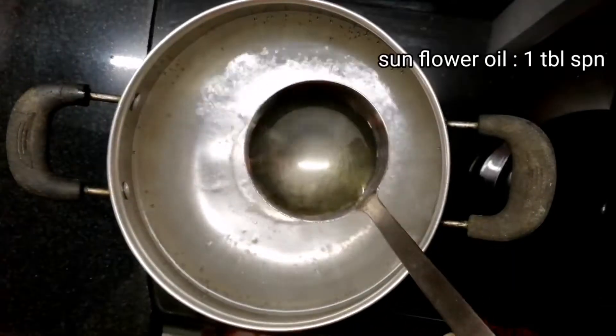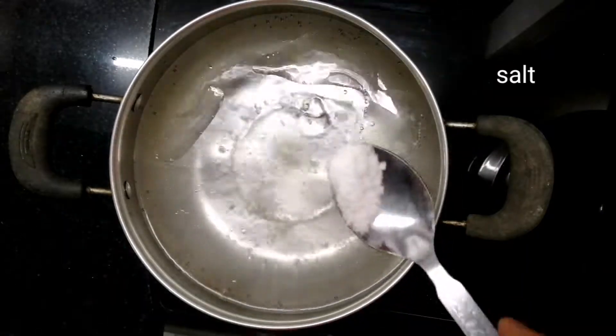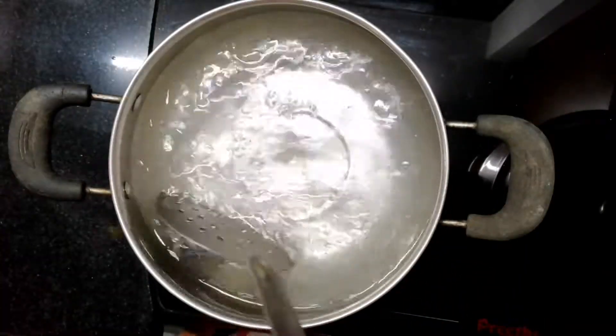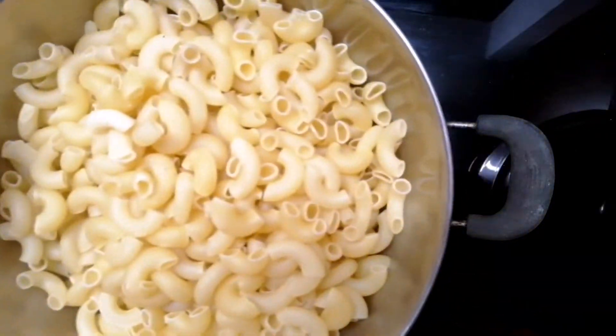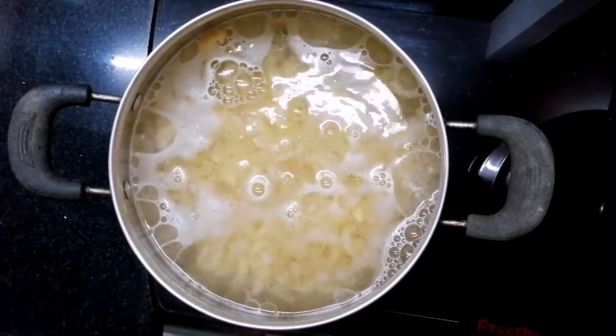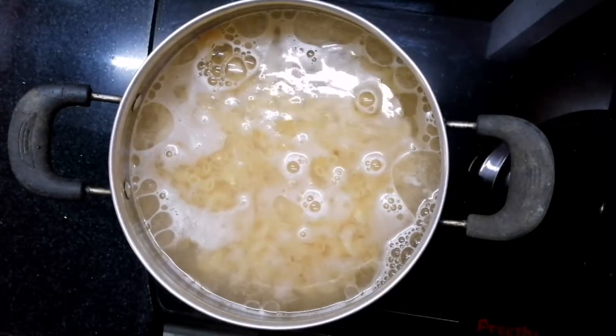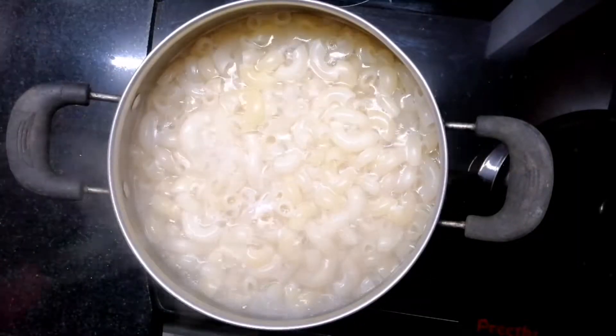1 tablespoon of sunflower oil. 3 tablespoons of macaroni. 1 tablespoon of macaroni. Serve to the macaroni. Mix it over.